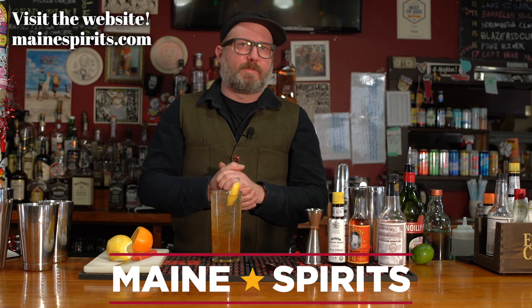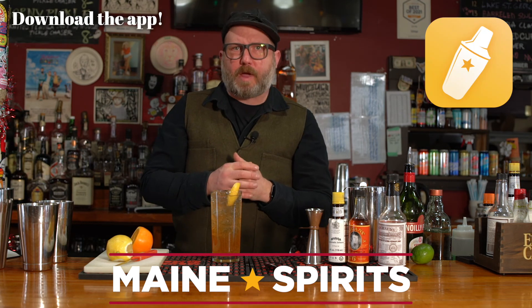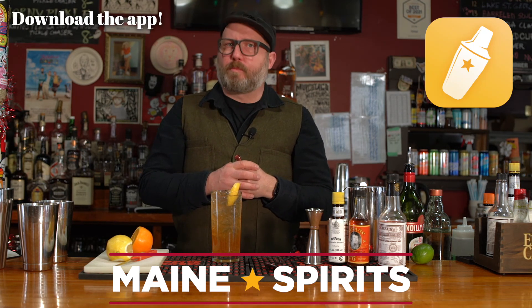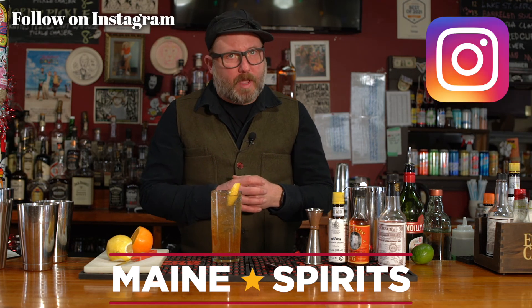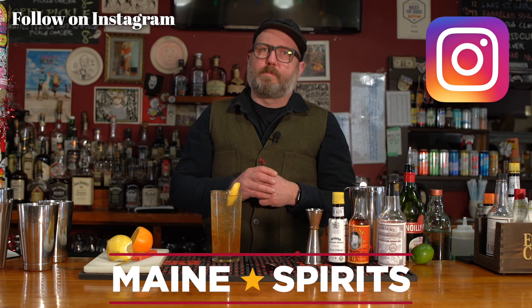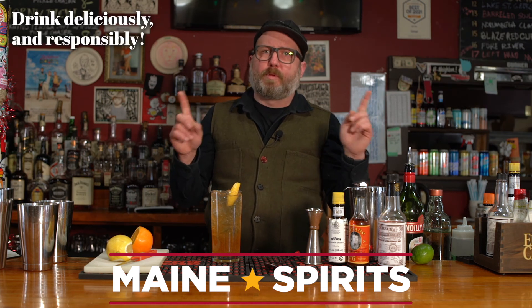Gin sling. This has been Happy Hour. Thank you for joining us, brought to you by Maine Spirits. You can learn more about this drink and many other drinks at mainespirits.com. You can download the app for your smartphone — a smart move — to find what to buy, where to buy it, and what to do with it once you get it. You can also follow them on Instagram at Maine underscore Spirits. But no matter what you do, please drink deliciously and responsibly. Stay warm.